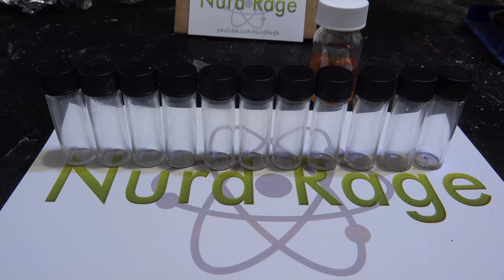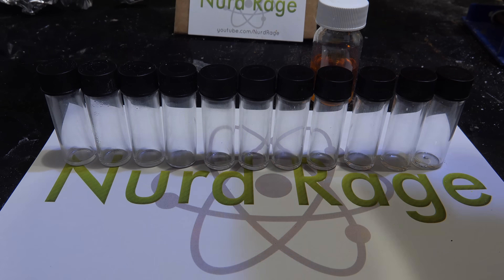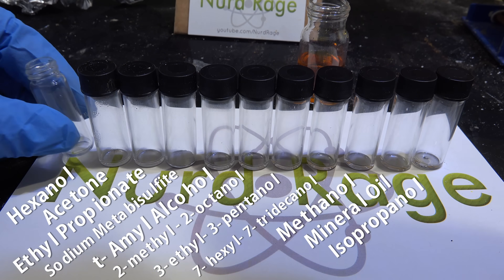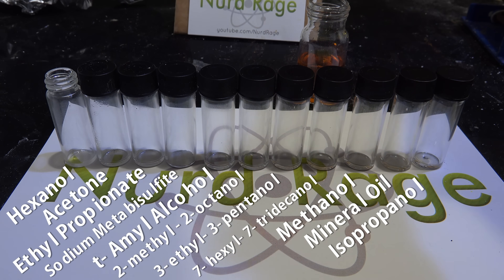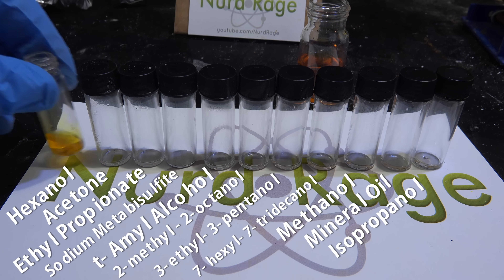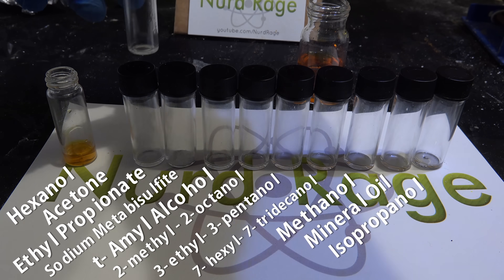So let's use it. I've set up a whole array of organic and one inorganic compound to test, by adding about 5 drops to each vial. In each vial I'll add half a milliliter of the dichromate test solution.